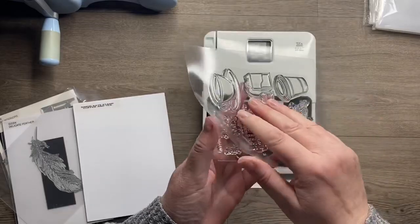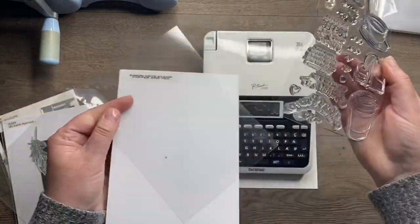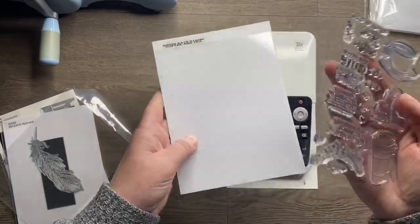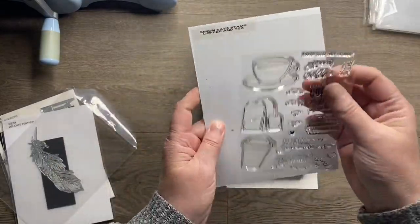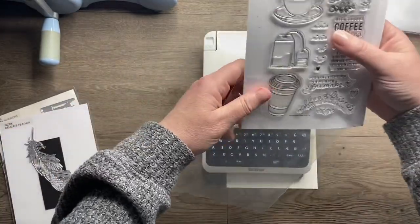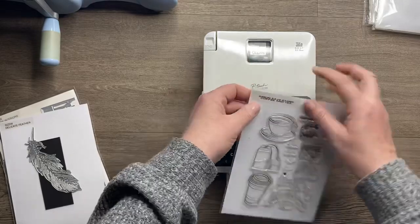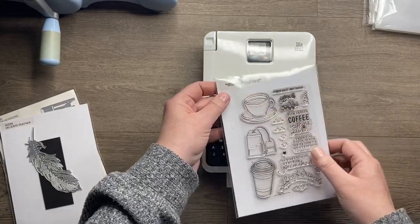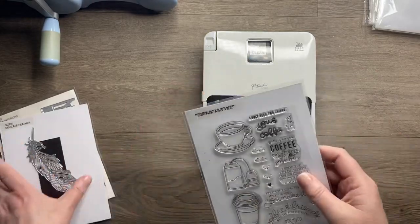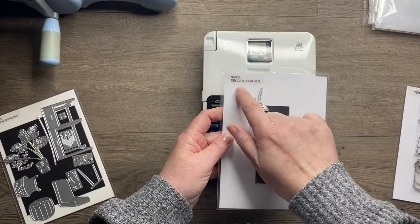I also cut a piece of acetate the same size as that white card. Then I can remove the stamps from the packaging and pop them straight onto the acetate, and they fit nicely inside my stamp pocket. The font on this label is from an older machine - this newer Brother machine actually has a nicer font.